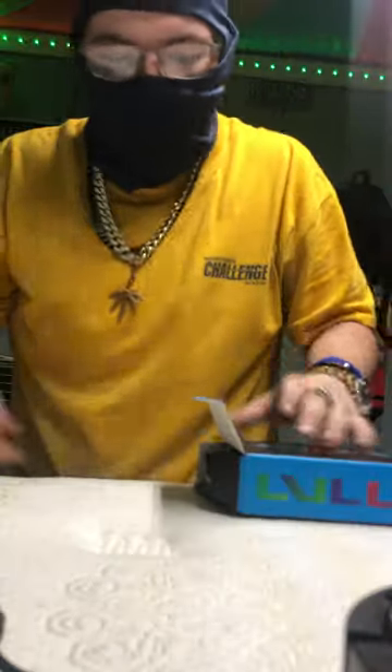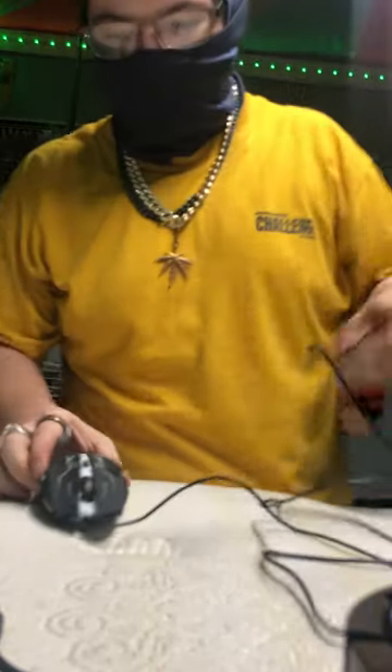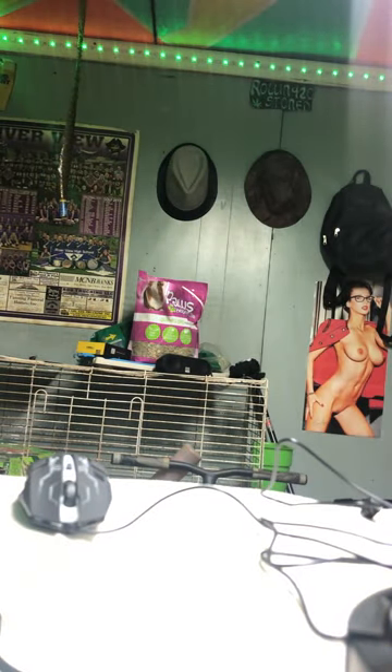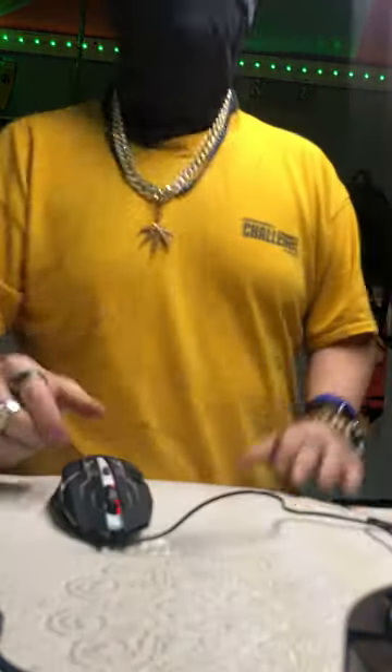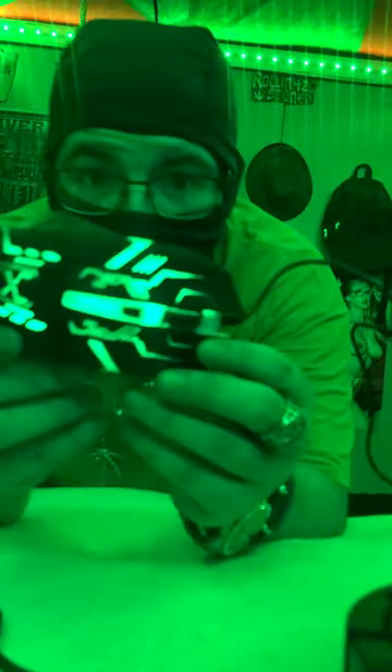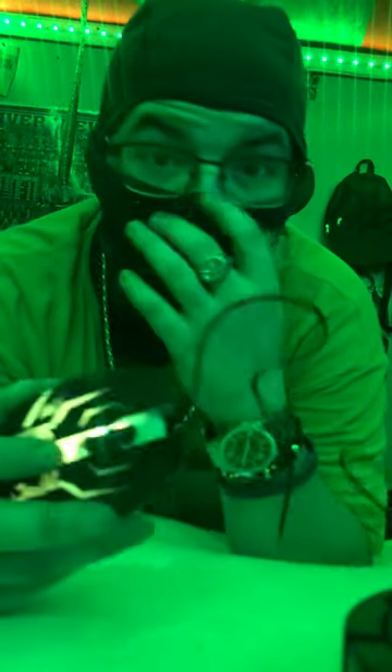There are directions for how to set it up but I should know how to set up a mouse. Here's the mouse. I'll try to plug it in so you can see the color. It's glowing, changes colors — feels pretty good, real smooth, seems pretty quick. I'm gonna connect it to my PlayStation 4 and use it on Call of Duty and stuff like that.